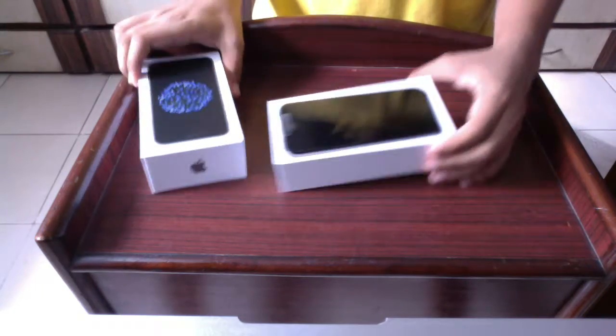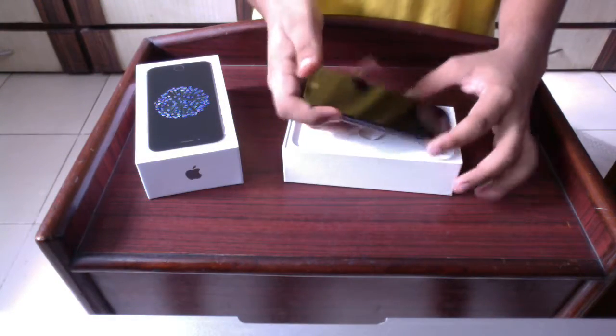Let's open the plastic cover over the box to unveil the iPhone 6 packaging. There we go — the iPhone 6, the space gray version, which is black from the front.